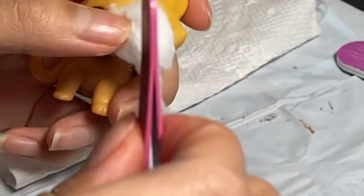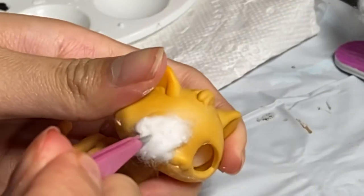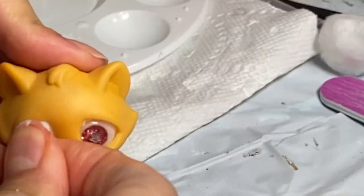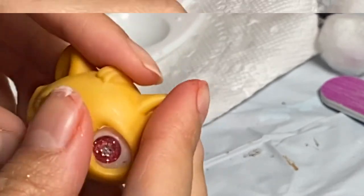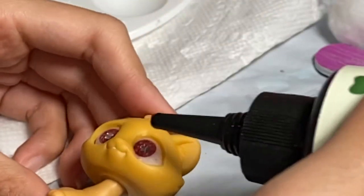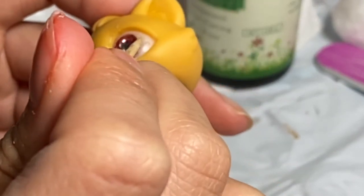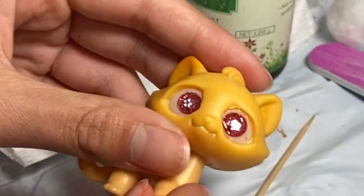Now we're going to use cotton balls to stuff the pet's head — I just grab pretty big chunks and use tweezers to push it in. Now we stick the eyeballs in. Once you like how it looks, you're going to get some resin and do a small layer on top of the eyes. I'm going to get a little toothpick and just even it out, and now I'm going to cure that eye, then move on to the other eye.